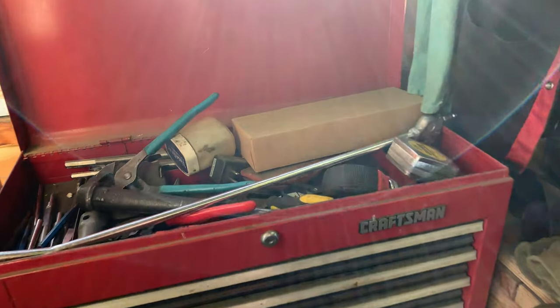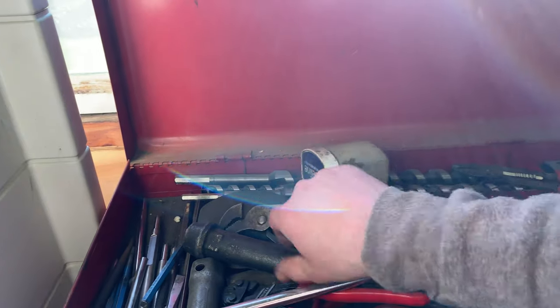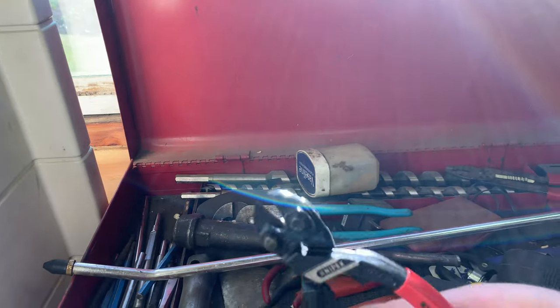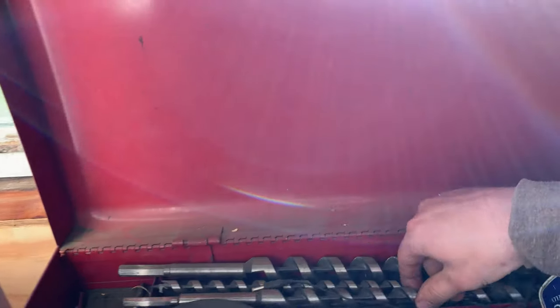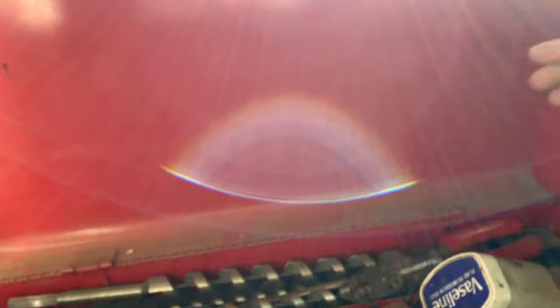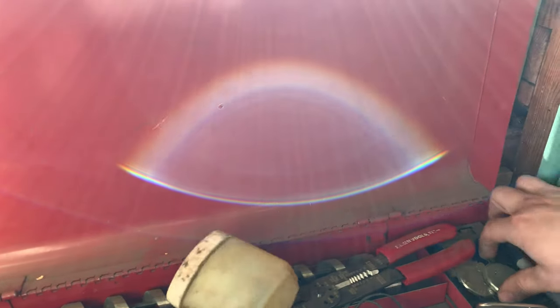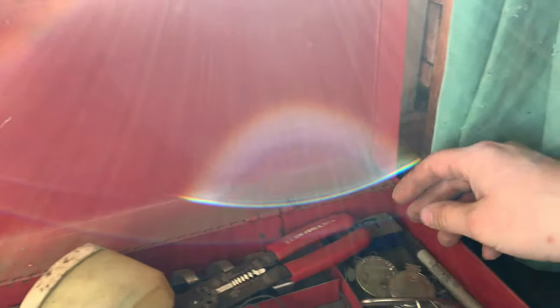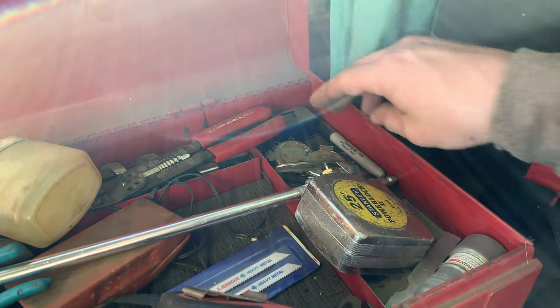Starting with this Craftsman here, beginning right at the top. There's just a bunch of miscellaneous stuff up here: pliers, punches, cutters, air nozzle, long air nozzle, some auger bits, and longer drill bits in the back. There's also an electrical wire tool, Vaseline, spark plug tools over here. Hopefully the sun isn't too bad on the camera so folks can see.